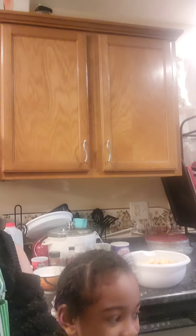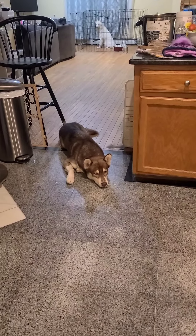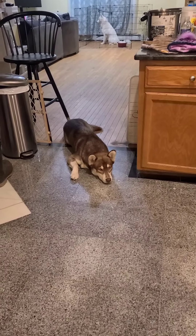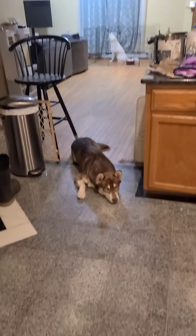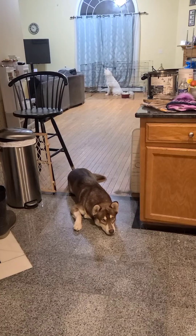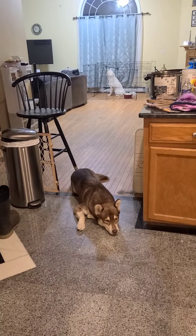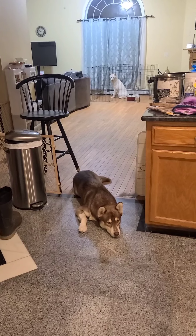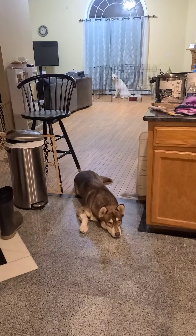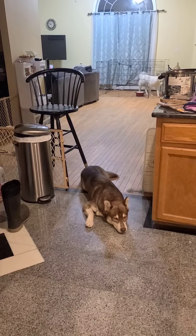We're gonna make apple cobbler. Looks like somebody wants to join in the kitchen too — that's my little buddy. The other one's over there, I don't know what she's looking at. Willow, what's up girl? Anyway, we're back to the topic.